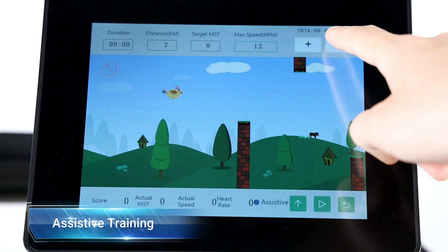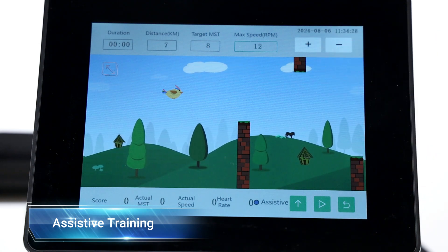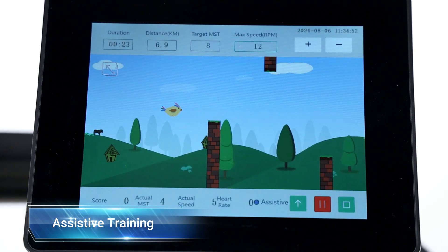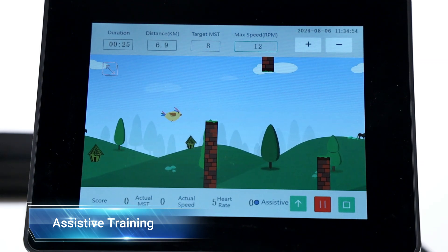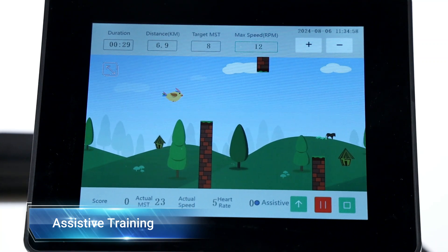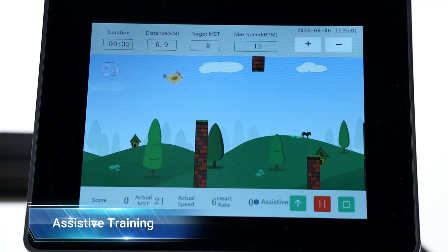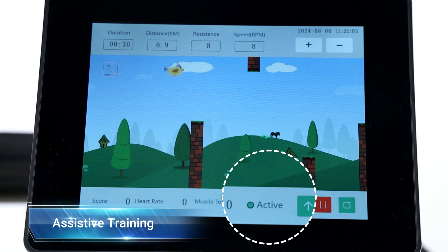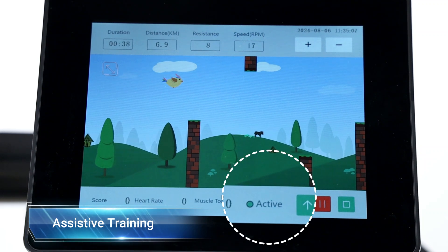The device can detect the patient's muscle force. When the force is below the targeted muscle strength, the speed decreases. If the patient is capable of overcoming the targeted muscle strength and maintaining autonomous paddling, the speed increases to the maximum. The device automatically switches from assistive training mode to active training mode to increase the muscle's work.